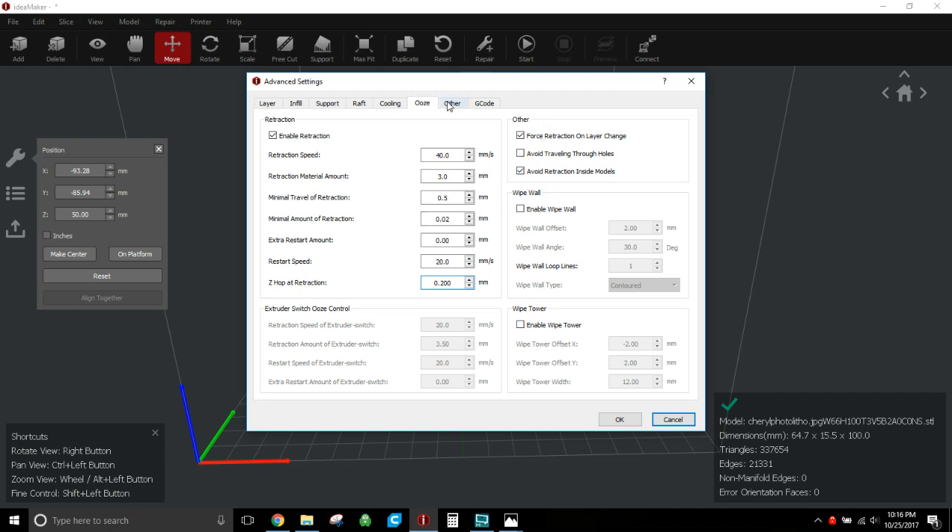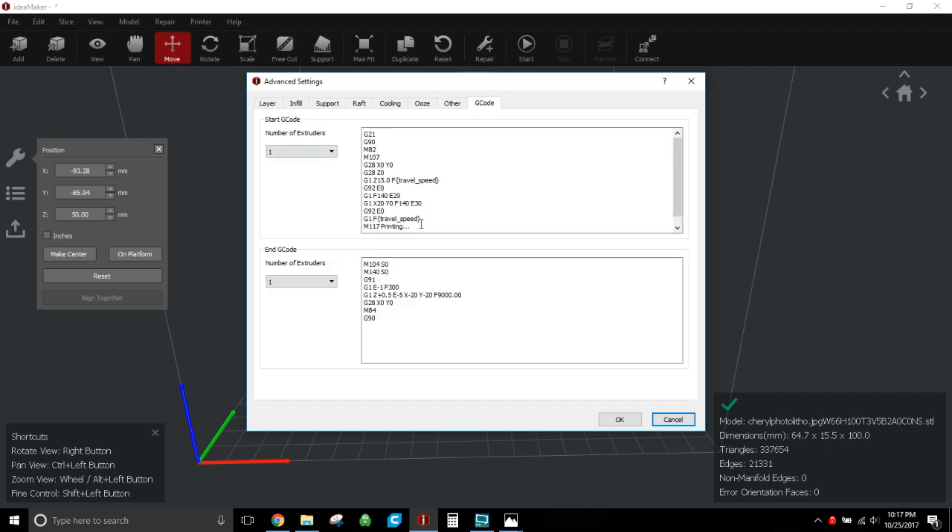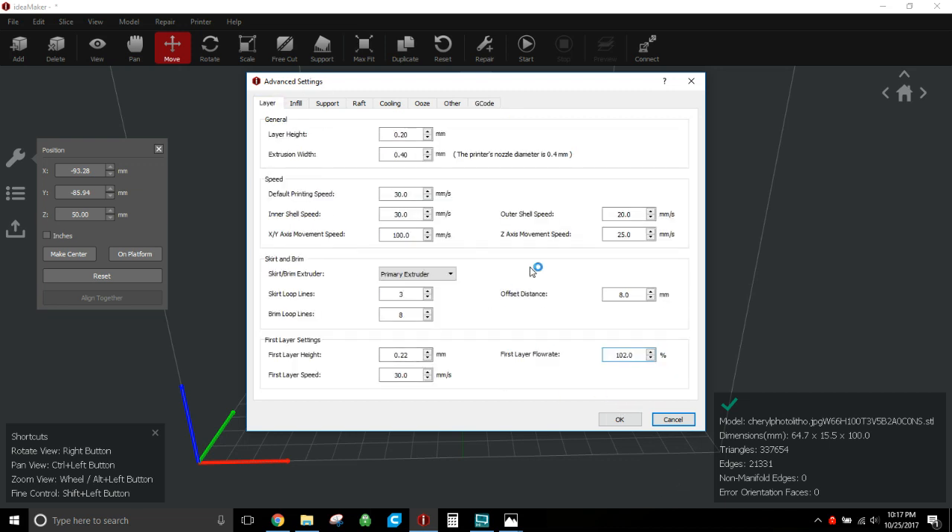I don't mess with much else. By default, 'Check thin wall single extrusion width' is checked — it looks for super thin walls. On this particular lithophane my thinnest portion is 0.8mm, so there's nothing to check — I'm not going down to 0.5 or 0.4mm. For the Z seam, I do a fixed point and try to put it close to 150x300 on the bed, so it puts the seam at the back corner of the lithophane rather than on someone's face. Nothing on the G-code tab changes.